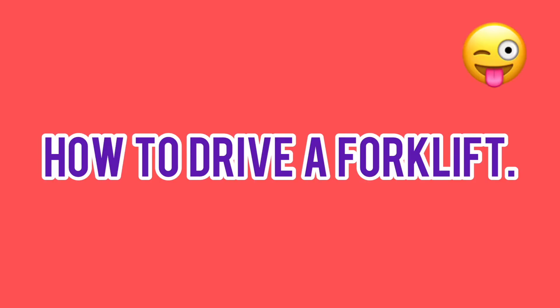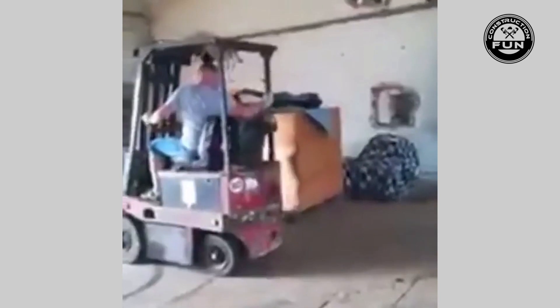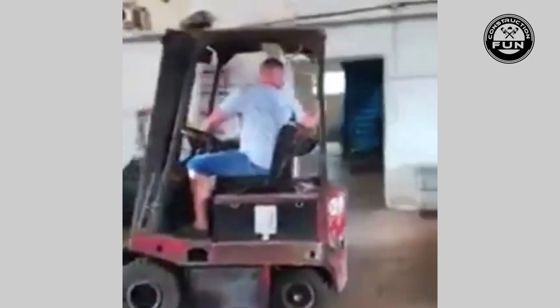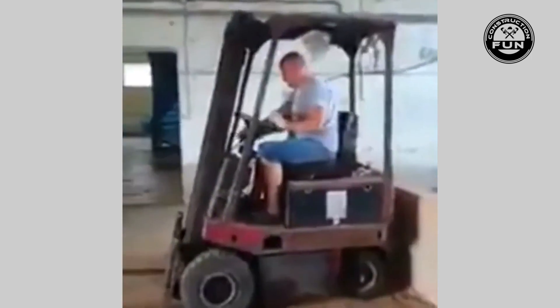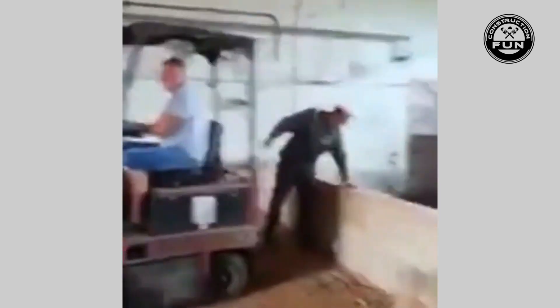Hey, what's going on everybody and welcome back to Construction Fun. Today we're gonna learn about how to drive a forklift, but we're gonna learn basically by the process of elimination, because in these videos you don't really want to do what these guys are doing. Like on any job site, if a tool can be used as a hammer, eventually it will be used as a hammer — and that includes the forklift.